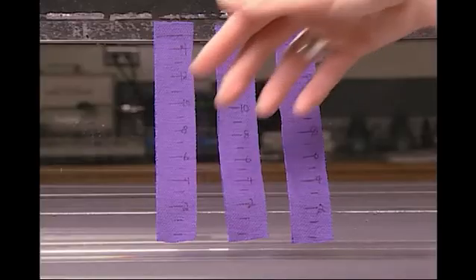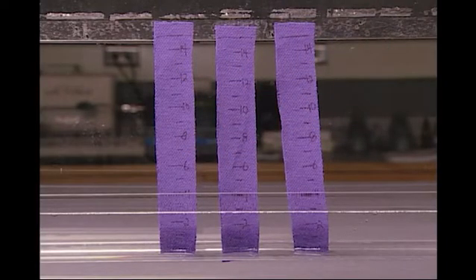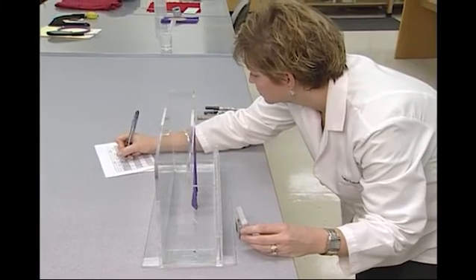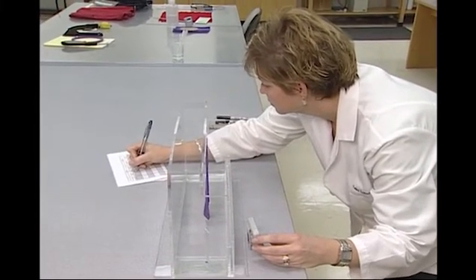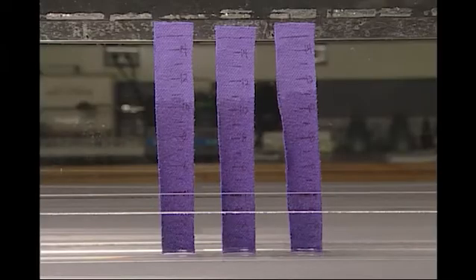Another option of measurement allowed in this vertical test method is to measure wicking distance at a given time. In this option, timing is started as the water migrates upward. Specimens are marked at increments to facilitate the measurement of distances to which the water rises at the two-minute and ten-minute intervals. For this option, the test is terminated if water does not wick any distance in ten minutes.